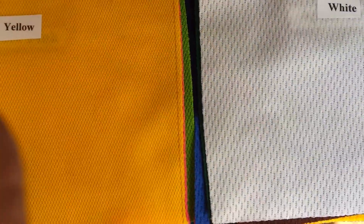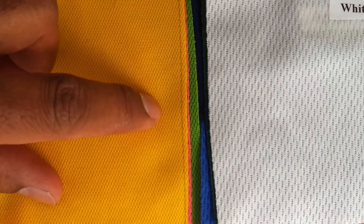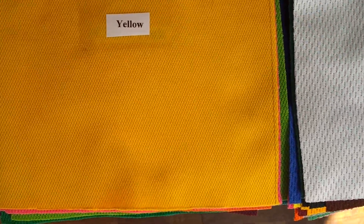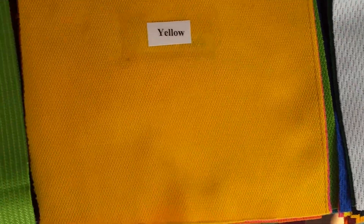Then comes a different sort of fabric — it is also called jacquard. If you feel and see both of them together, you'll see that they're both jacquard, but the eyelet on this fabric is smaller, and that's why it is called cricket jacquard. It's used for cricket kits most of the time.